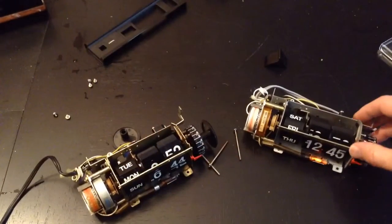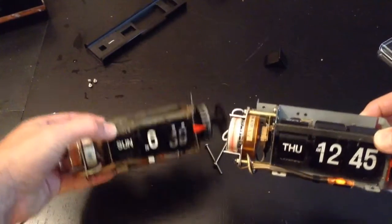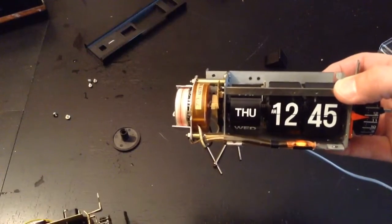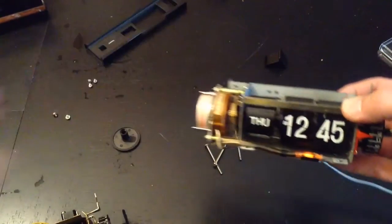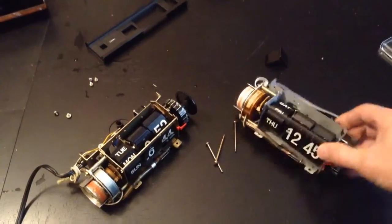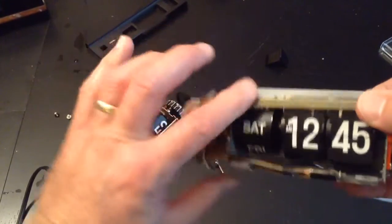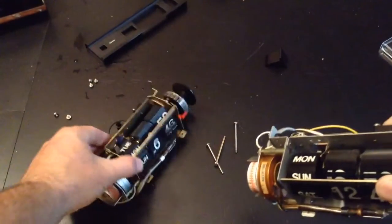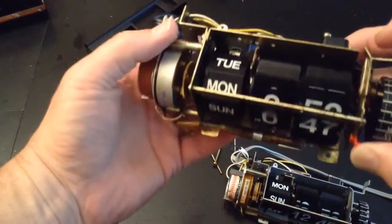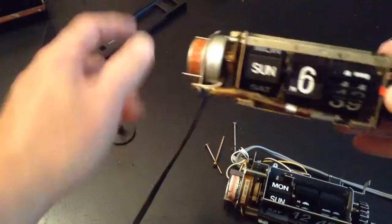Now I've got another clock, and I'm going to show you that the 229 comes in two variants, which I thought was kind of interesting. I believe the one on the left is the older version — I'd put money on it. Looking at the day indicator button: on one version it's round, and on what I think is the older version it's heptagonal — seven-sided — instead of the wheel shape. It works exactly the same; it's just a shape difference.